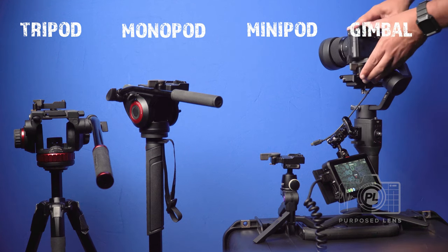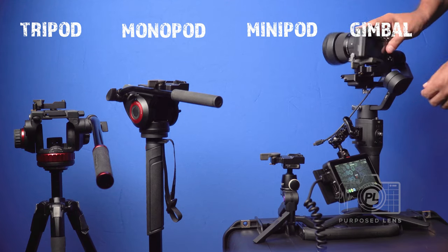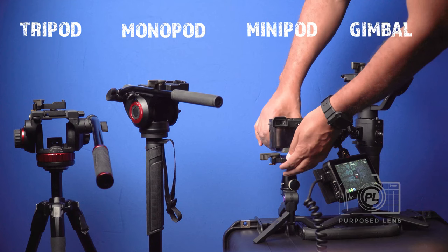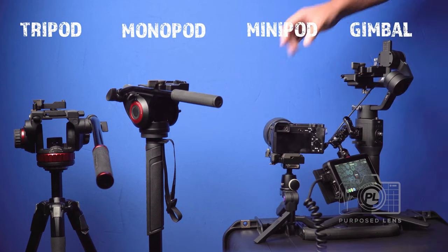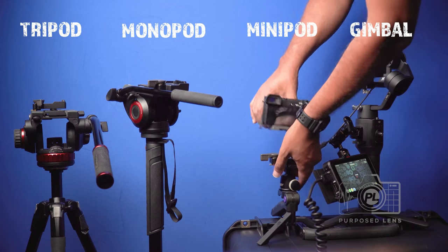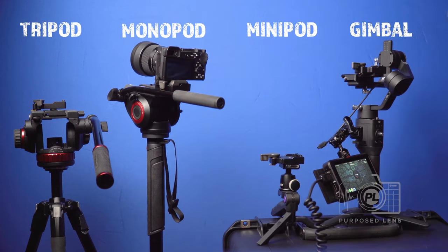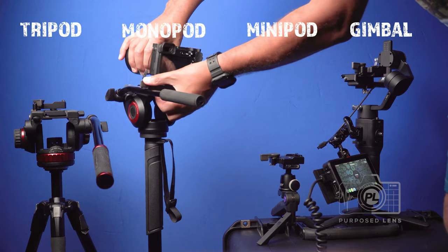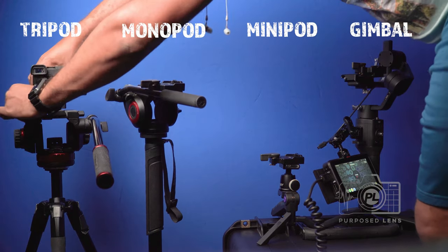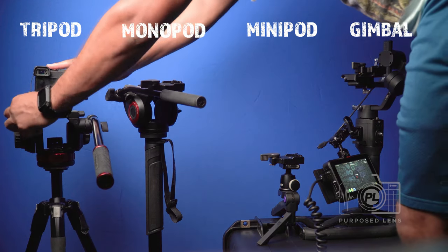Today's quick tip is quick release plates and why you need a few. If you've ever had to switch from your gimbal to a tripod or monopod, you know how time consuming it can be to take off the tripod or gimbal mounting plate, only to spend more time connecting a different plate to the bottom of your camera. Not only does this take a long time, but you also run the risk of dropping your camera.